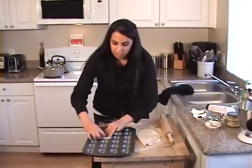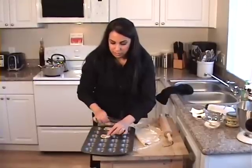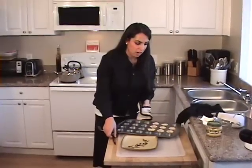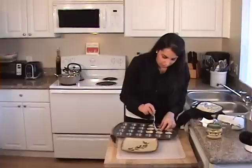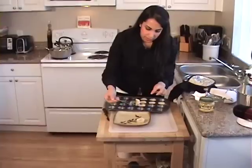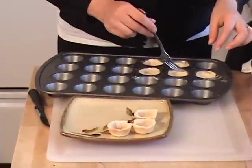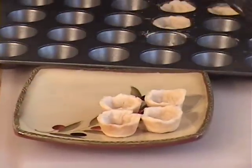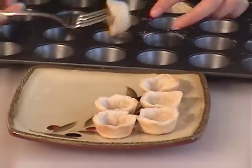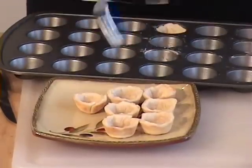Ten minutes in the oven, then we'll pull them out and let them cool, and then we're going to stuff them with the hummus and the olives. Here we have our little pastries, and you can use either a fork or a knife to take them out. You want to put them on a plate — see how they're a nice brown color. Let them cool completely before we stuff them with the hummus. See how they have a little hole in there, a little pocket just waiting to be stuffed.